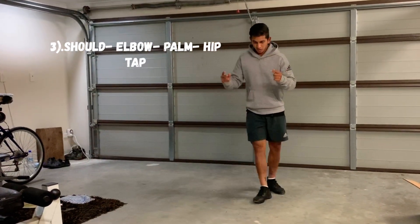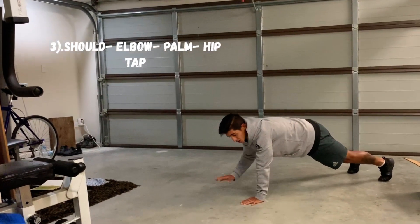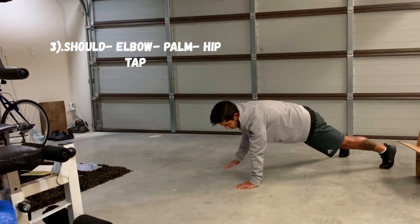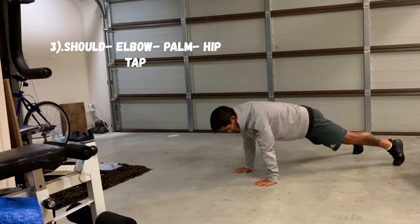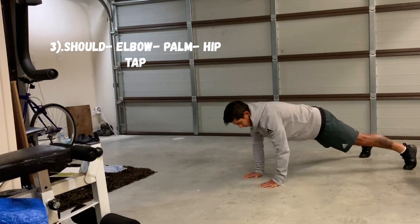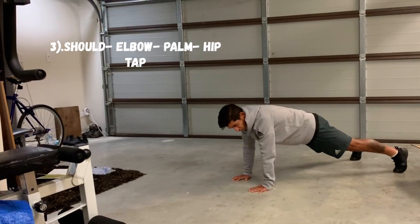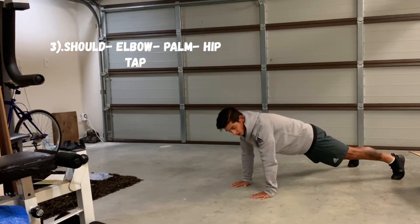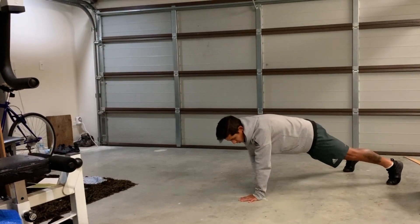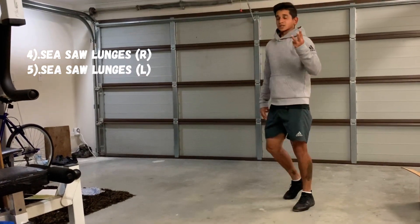The third one is shoulder taps, where you're going to alternate. Make sure you really stay packed on the inside — don't want any slacking here. Shoulder taps: inside of the elbows, back of the palms, and you touch opposite hips. Then you restart from the shoulders. So that goes: shoulders, inside of the elbows, palms, then opposite hips, and restart. That was exercise number three.